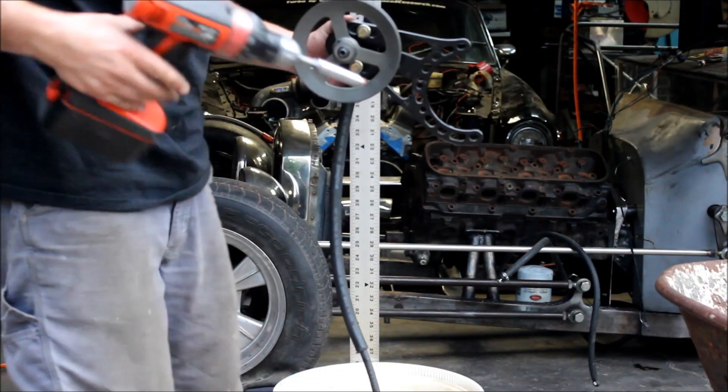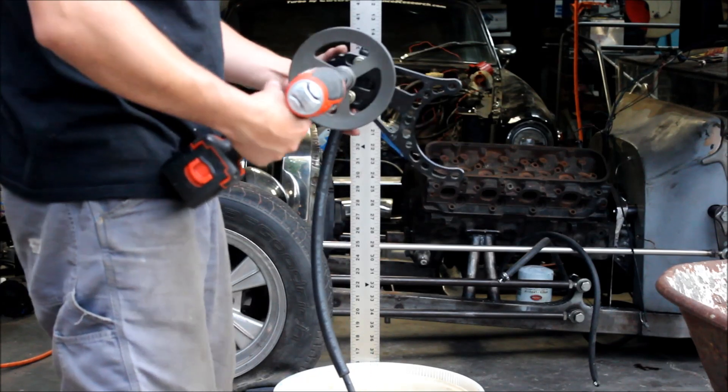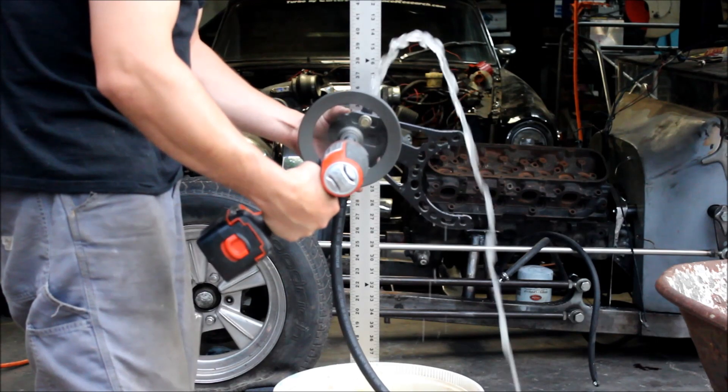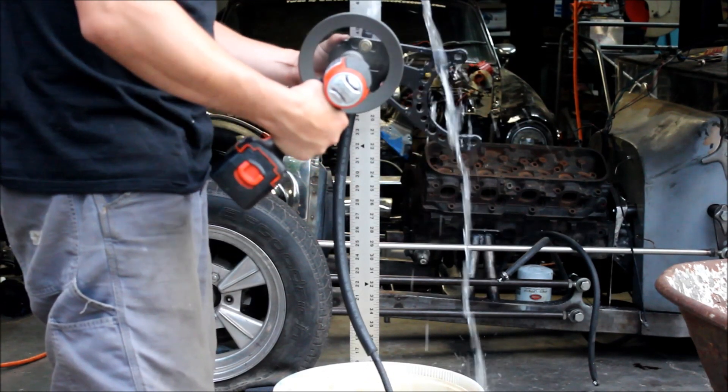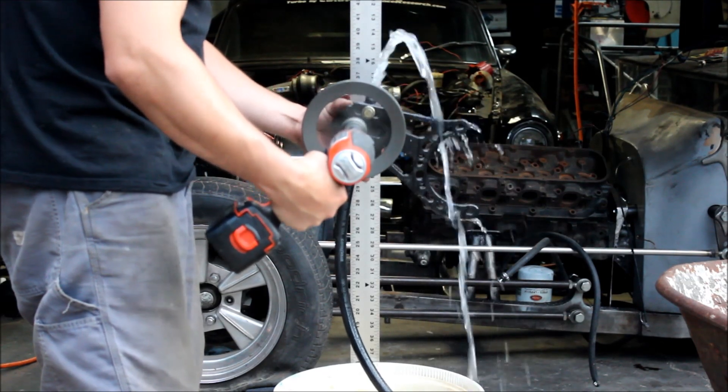For a simpler test I can just do this in inches of water. It's reading about 34 inches of water.